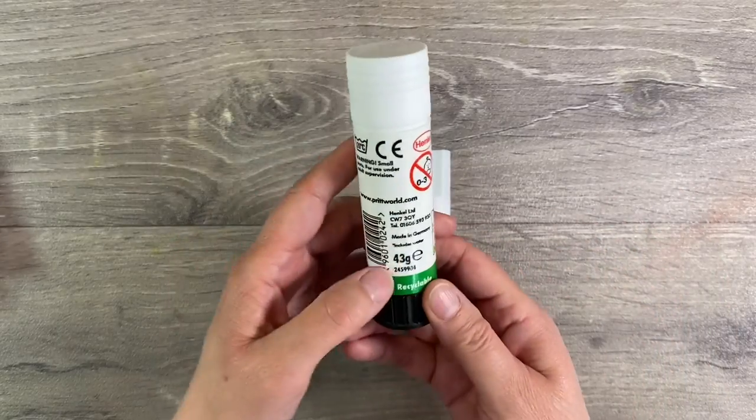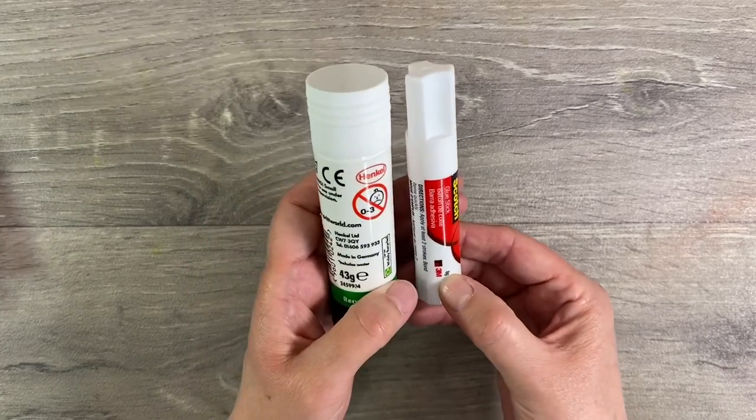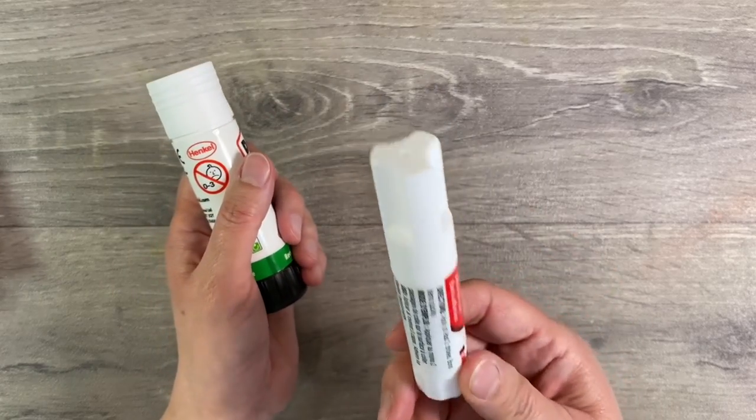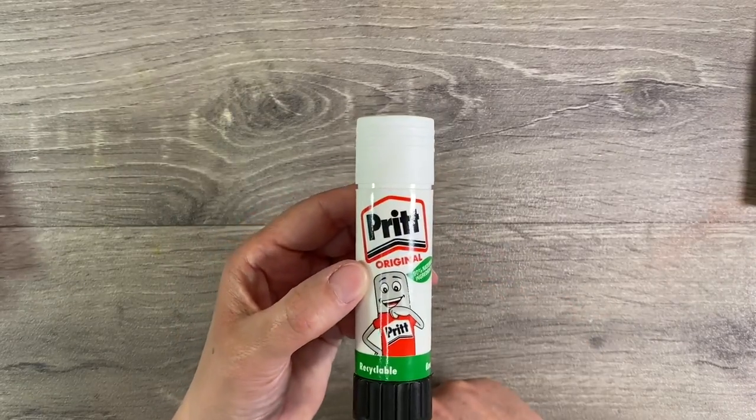It's also a lot larger as well. This one here is 43 grams whereas the Scotch is 8 grams. One of those would last me anything from a few days to a week if I was lucky, whereas the Pritt just seems to go on forever.